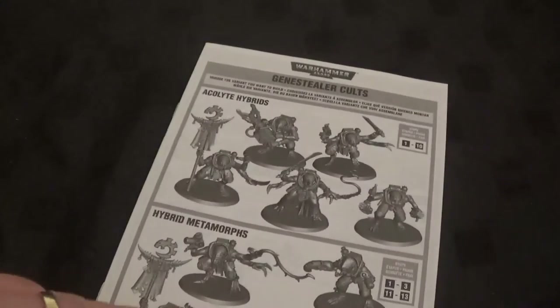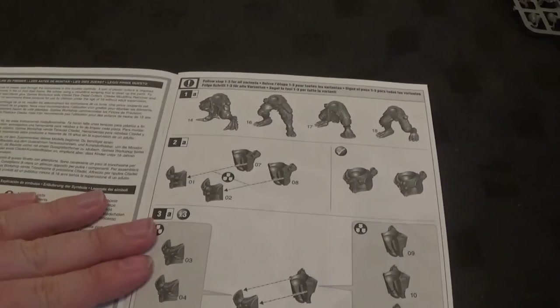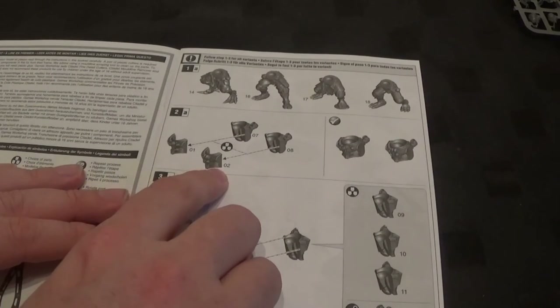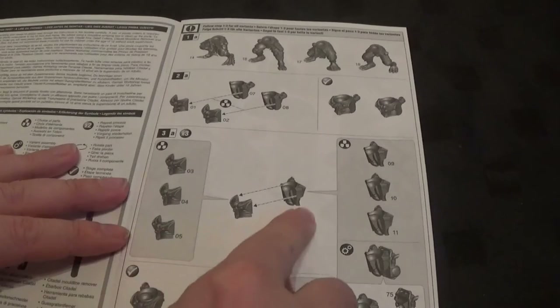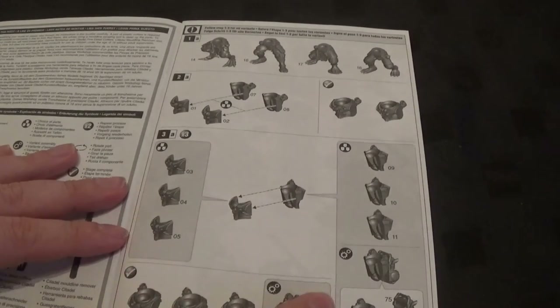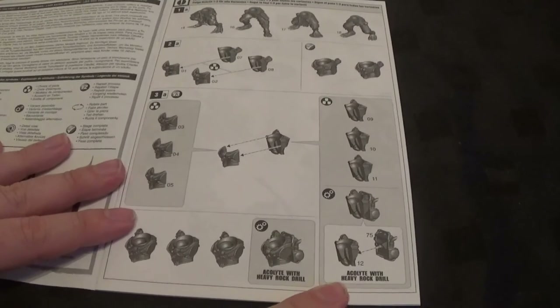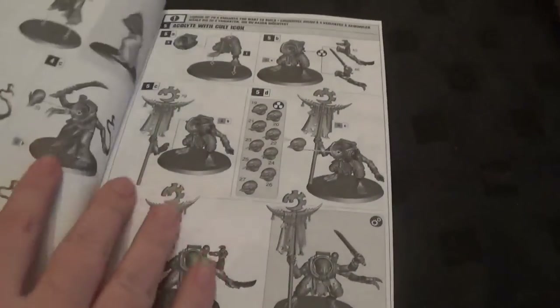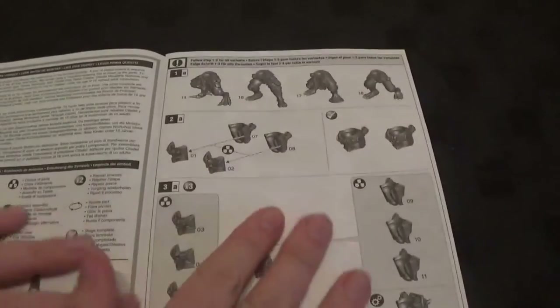That's the instruction book. You can build them as hybrids or Metamorphs — these are going to be hybrids. So it advises us to get legs 14, 16, 17, and 18, bodies 1, 2, 7, and 8. Then we have optional parts 3, 4, 5, 9, 10, 11 which will make the acolyte with a heavy rock drill. We do want that rock drill. Over the page is the lock and the acolyte leader. So we'll cut all these parts off and get cracking.